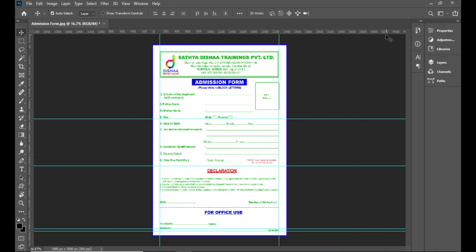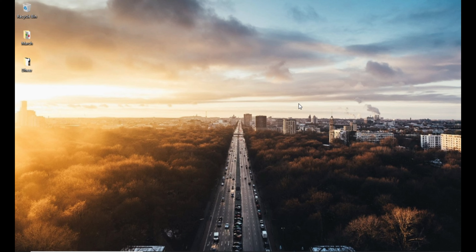Okay friends, we are going to print out again. So this video covers how to print from Photoshop. If you like this video, please like, subscribe, and share it with friends.